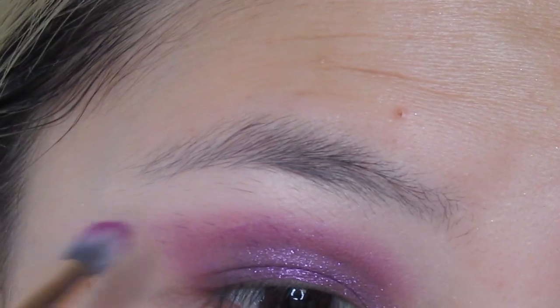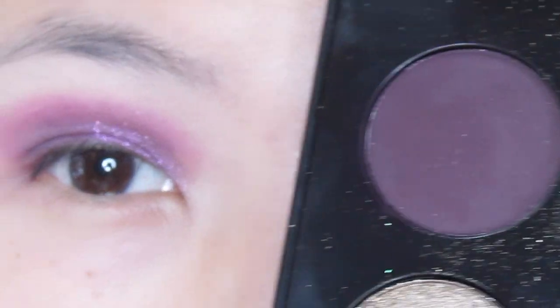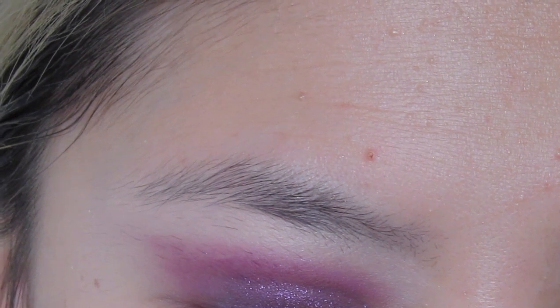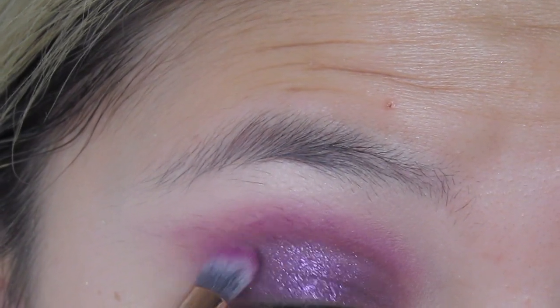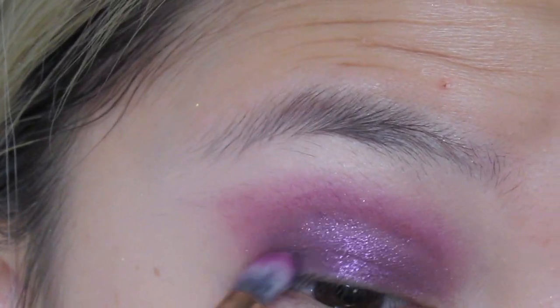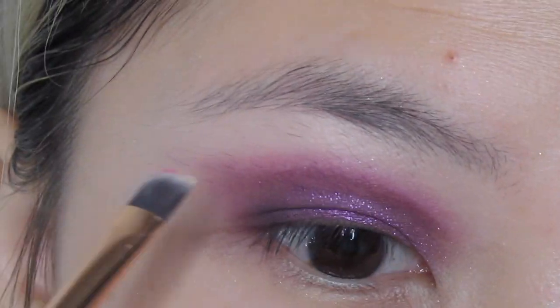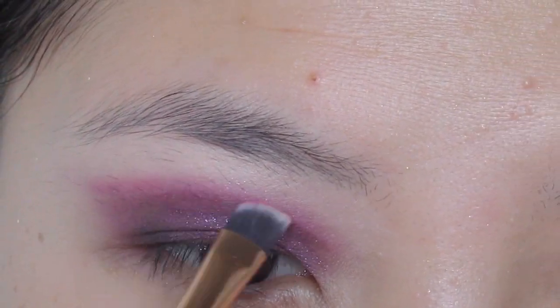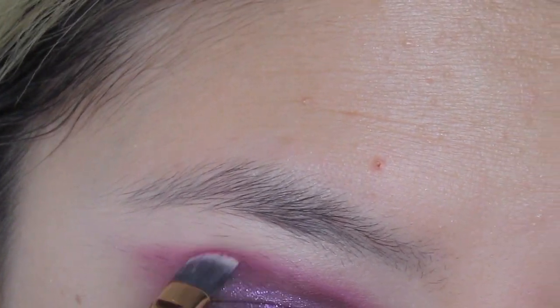Now I'm going back to the first brush with the 143 shade and just further blending things out. I'm dipping back into the deep purple shade to deepen my outer corner. I kind of want to pop some hot pink — this is from Colourpop called Sem Bar — just blending a little pink onto the edges to create that gradient effect.